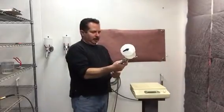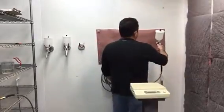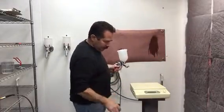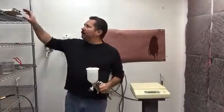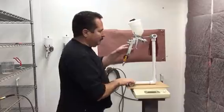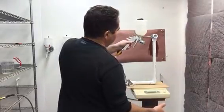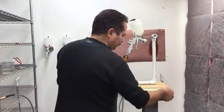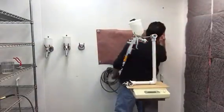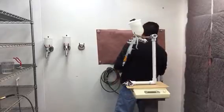Alright, so crank this down to about one bar. This is with the 1.3. Ready? One, two, three, four, five. Okay, let's measure that. 1145 grams — so about 15 grams of product through the 1.3 tip on a five-second pull.